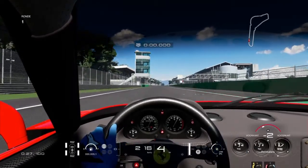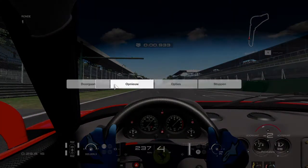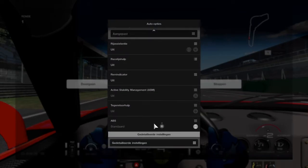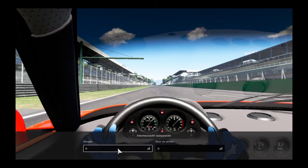Hello everybody, this is Marty back with a new video regarding GT Sport. This is all about settings of the screen — you can adjust the view inside the cockpit of your car. You go to the settings menu, then advanced settings, and then dash cam adjustments.